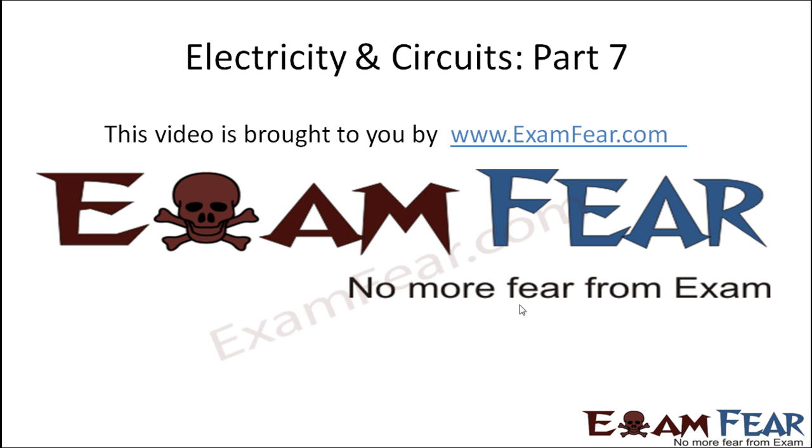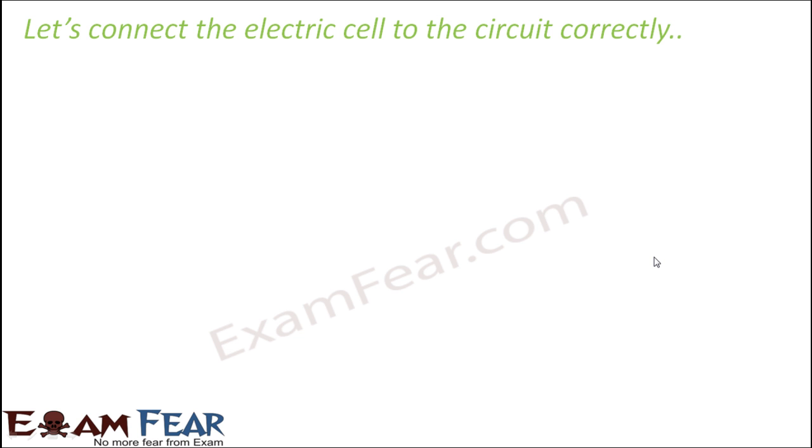This video on electricity and circuits part 7 is brought to you by examfear.com. We know that an electric cell is critical to be present in a circuit, because if there is no electric cell there will be no electric current. A lot of times people connect the electric cell to the circuit in an incorrect way, because of which electric current doesn't flow.